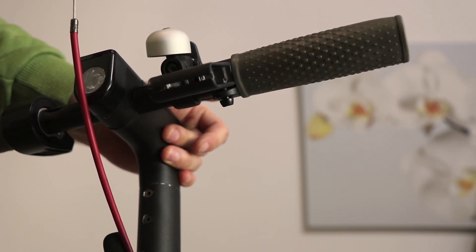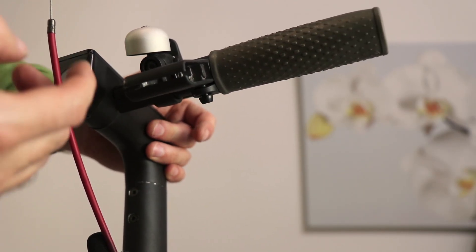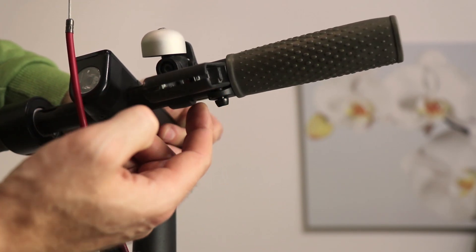One, two, three, four, five. Now it is beeping with error 15 because it doesn't find the magnet.